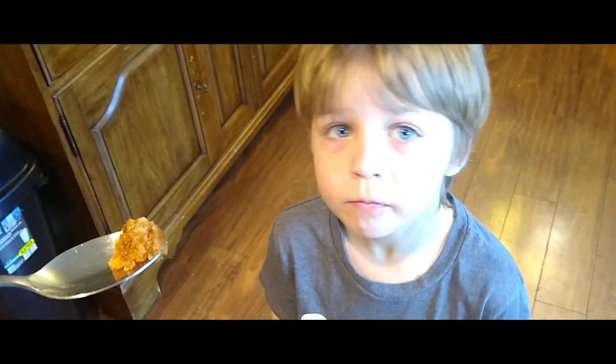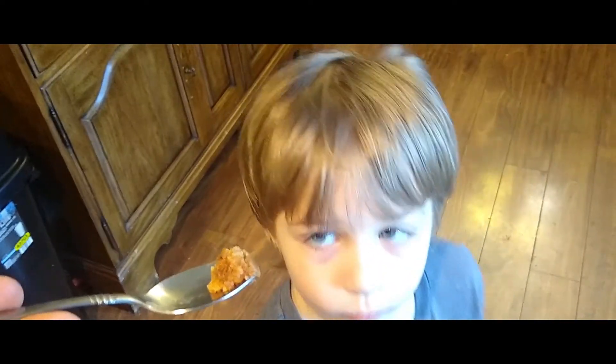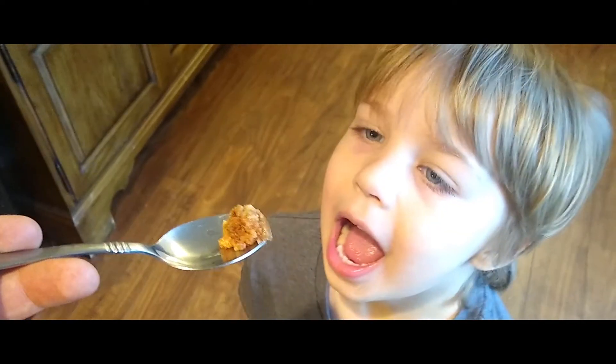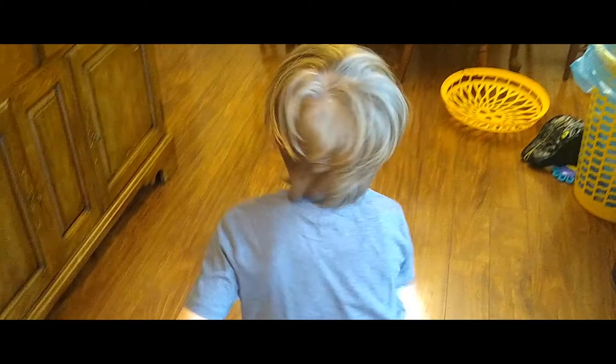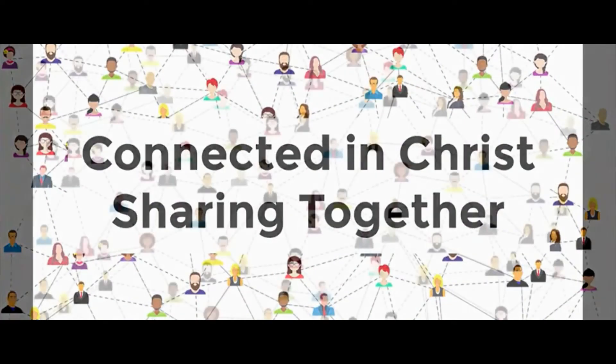Our chocolate chip cookie dough is done. That pulverized chocolate turned it into more of a chocolate cookie dough with some chocolate chips added. Wesley is ready to try it — go ahead, tell us what you think. He says it's good! Good boy, thank you.